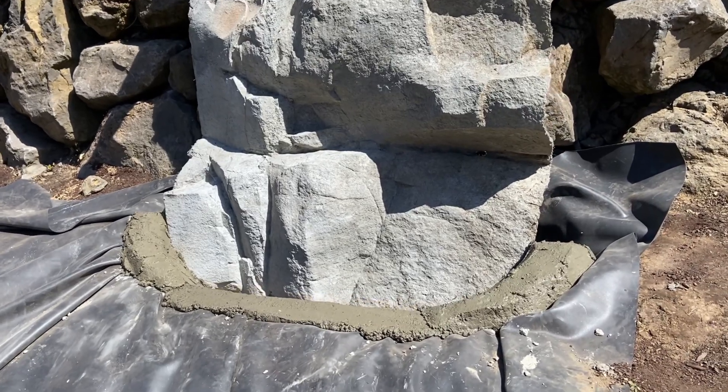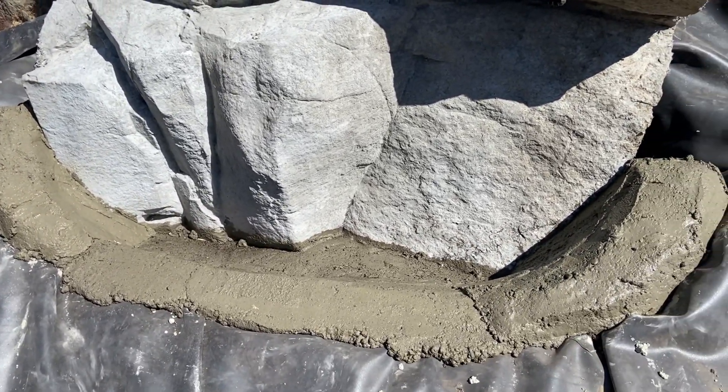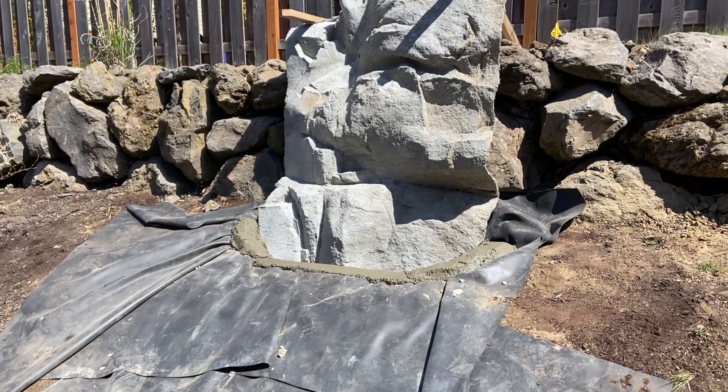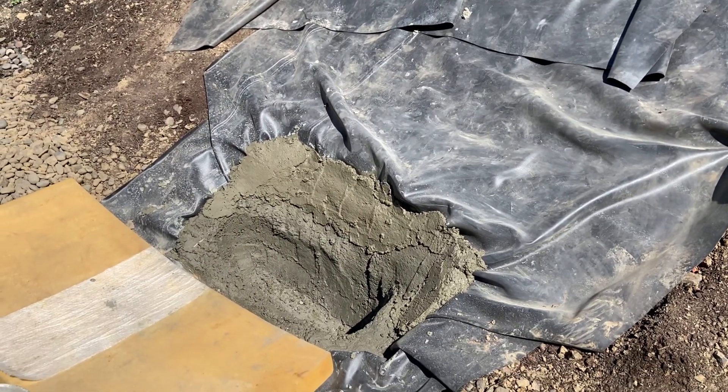Originally the feature started out as this panel being the waterfall that fell into a little pond, so initially we started to construct a small waterfall as such. His wife thought it'd be good to go from this water pond down to this one, which made the waterfall considerably larger.